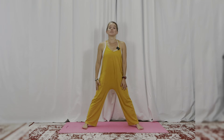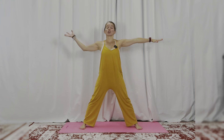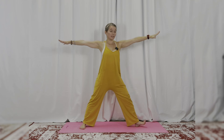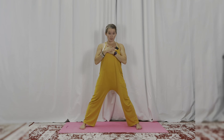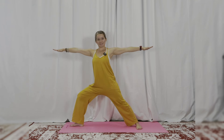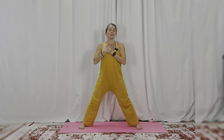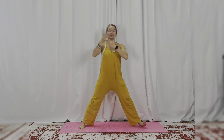Let your legs be wide — whatever works for your space is perfect — and reach your arms out wide too. Now we'll turn our toes and bend our knees. I'll show you: turn my toes and bend my knee, then come to center, bring hands onto my heart, then turn these toes and bend this knee, come back to center. Now let's do it with our breath — exhale, inhale, hands to heart.